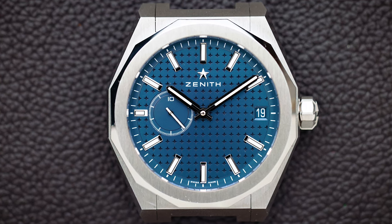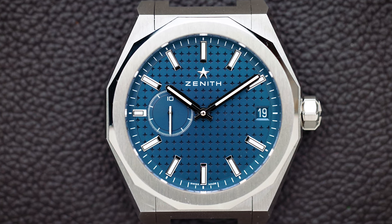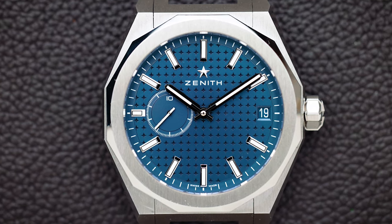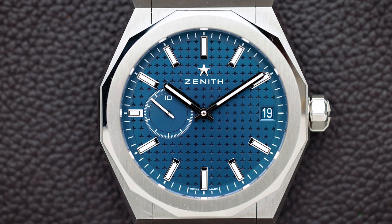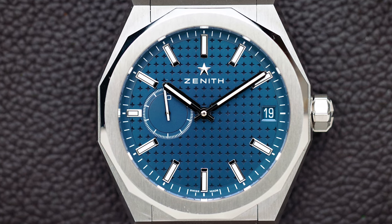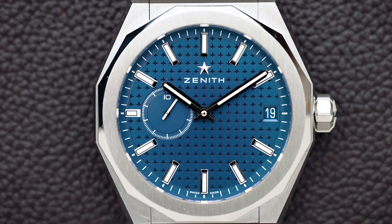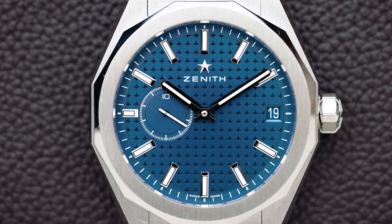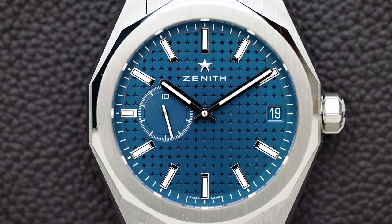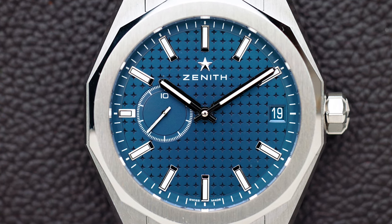I really appreciate Zenith doing that because I don't understand why you'd want a white date disc on a watch. There's also something special: a one-tenth of a second indicator, meaning every 10 seconds the hand moves once around the disc. It doesn't tell you about basic seconds, but it's pretty fun to look at. The overall look is very clean and subtle, with a nice blue dial featuring star-shaped elements inside.